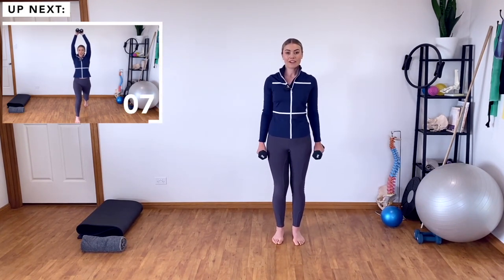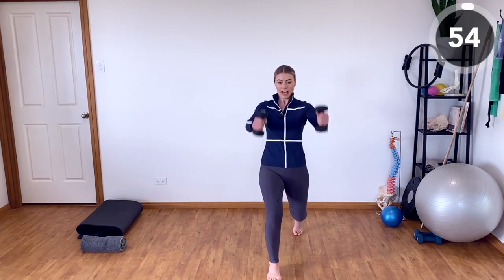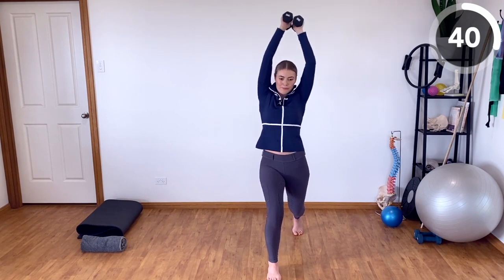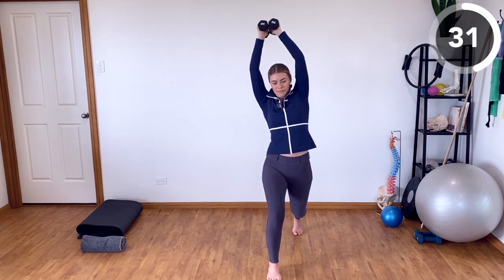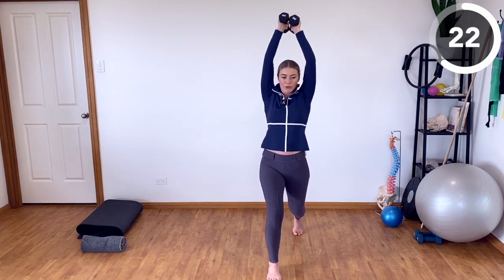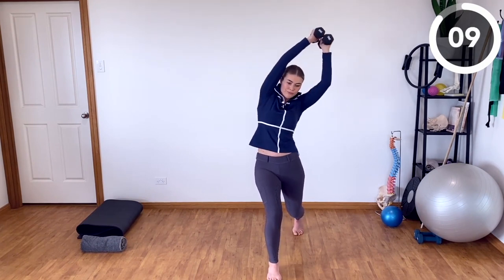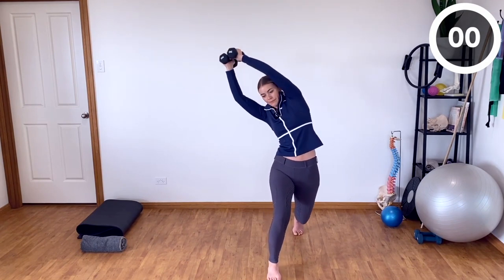We need to repeat that on the other side. Bringing the right leg forwards into that lunge hold position, making sure that the knees are not falling in, keeping everything in alignment, arms up overhead, and then laterally flexing from side to side with straight arms, weights up overhead. Keep those weights glued together. Maintaining the bend in both knees. You'll find that the arms want to bend here — try and keep them as straight as possible. Five more seconds to go, and resting back down.